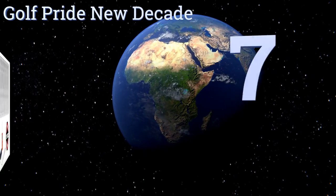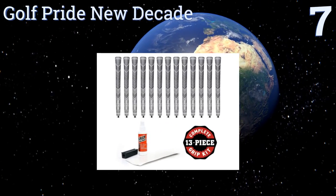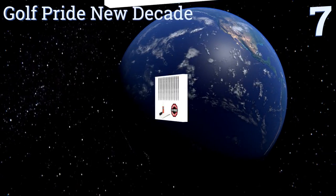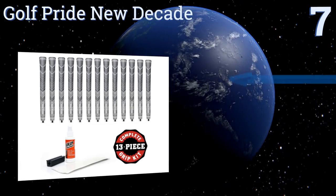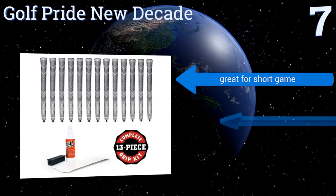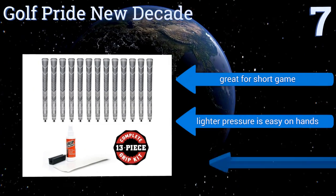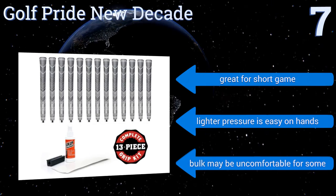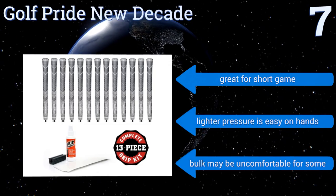At number seven, if you want to feel like you're on the tour, the Golf Pride New Decade will give you a pro-worthy grip. It uses a round shape to reduce tension and build power in your drives. For the price, though, you'd expect a little more than what they offer. It is great for your short game and the lighter pressure is easy on hands, but the bulk may be uncomfortable for some.